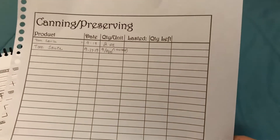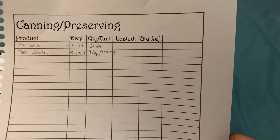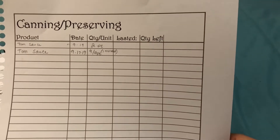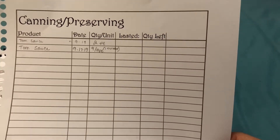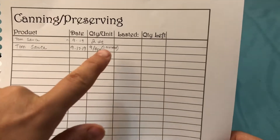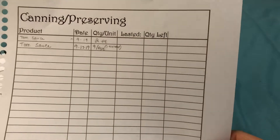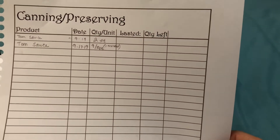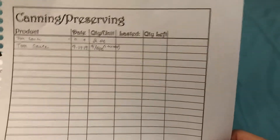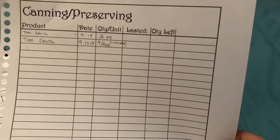Part of why I grow food is to can and preserve it. Last year I didn't get enough tomatoes to make any tomato sauce — it was a really bad tomato year. But this year it started out slow — I made two pints — then the other day I made 10 pints, but one exploded so I got nine. This will help me know if I'm canning enough, since I ran out last year, and help me plan for the future.